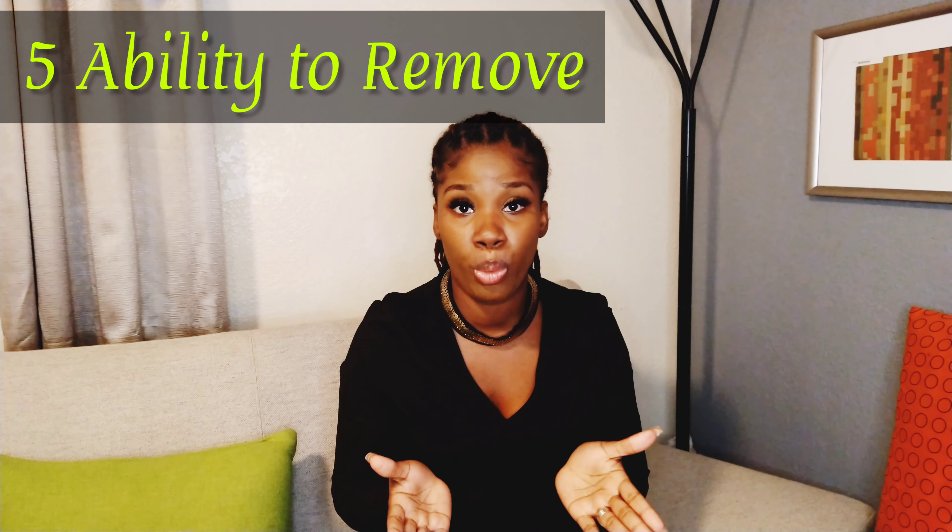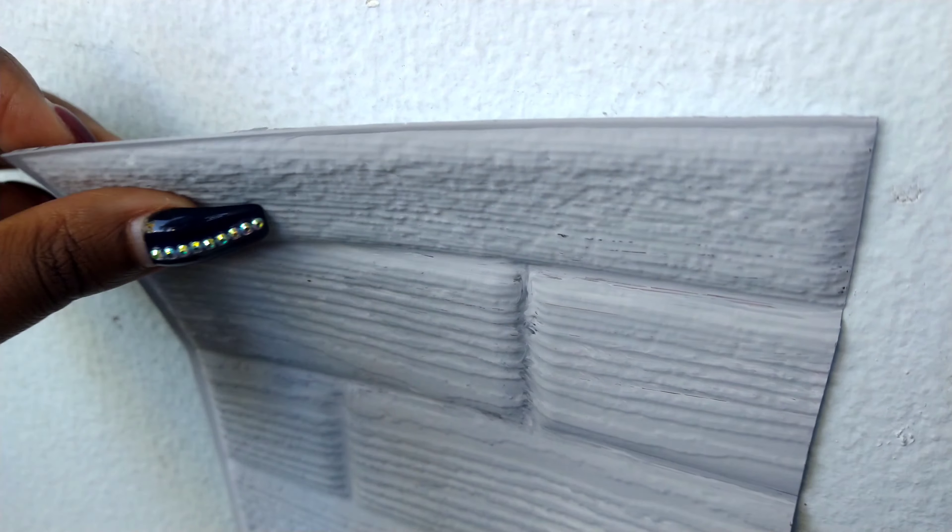The next category is the ability to remove them from the wall — this is big, especially if you're renting. For the Dollar Tree tile, I tested it before doing the project because I didn't want any problems. When I went to remove it, it came off magically. For the Room Decor tiles, I had stuck them to a white backer because they were so sticky, but when I tested peeling them off the wall for this episode, it was surprisingly easy. I don't regret using the backer since it gave the tiles more depth and a more real look, but for those who don't want that hassle, the good news is they come right off. Both get the point for this round.